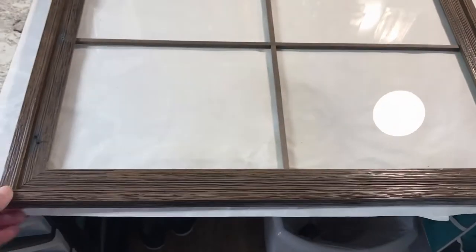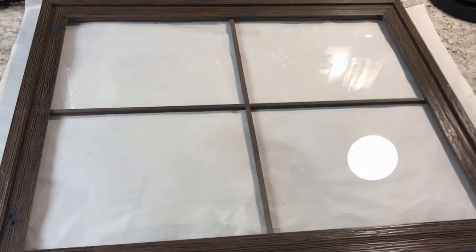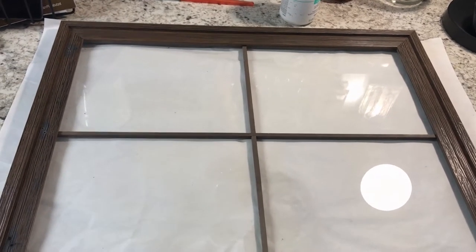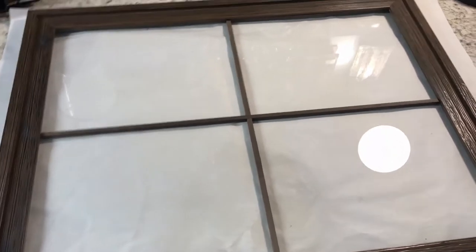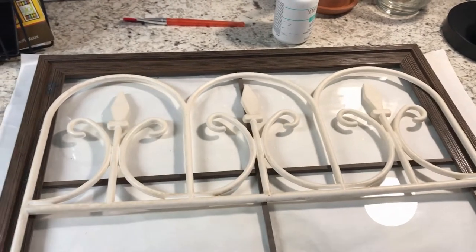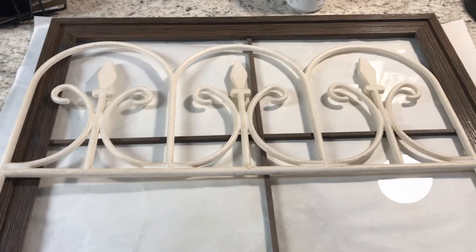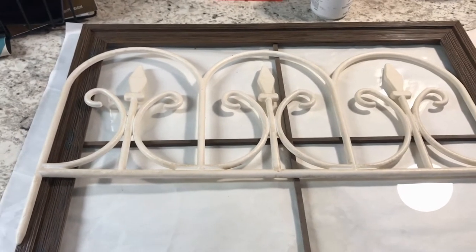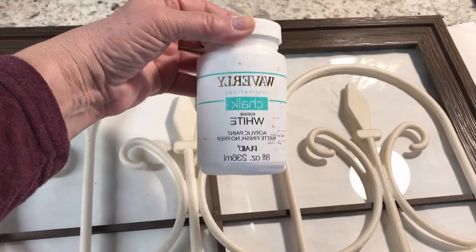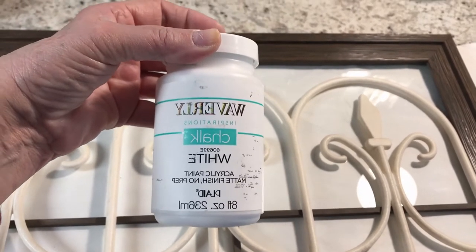I went to the dollar store and I found this window picture frame — I think it was about $12 but it was on sale, so I got it for half price or 70% off or something like that. It was fall and they were getting rid of their spring yard things, so I found this piece for a dollar. I'm going to use my Waverly white chalk paint to paint the frame and this piece the same color.